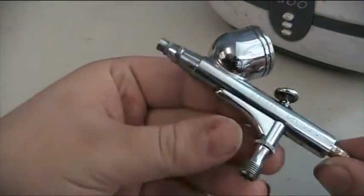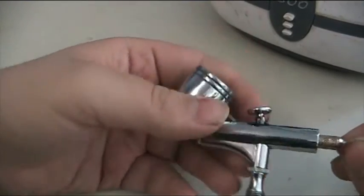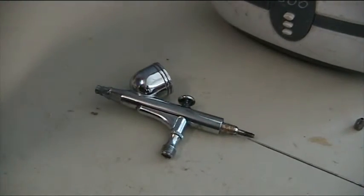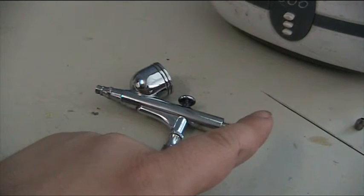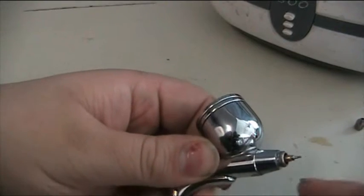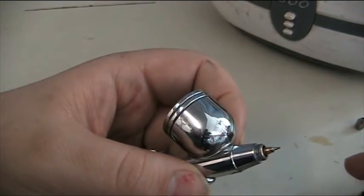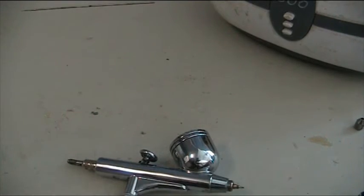So the first thing you should always do when you newly own an airbrush is know how it comes apart and how it goes back together. It's recommended to pull the airbrush apart about 20 times and just get used to pulling it apart and putting it back together, especially without the instructions. There are two components you need to be ever so delicate with: the needle — you do not want to do anything to the tip that will bend it — and the nozzle. Airbrushes normally come with a rear piece and a wrench.